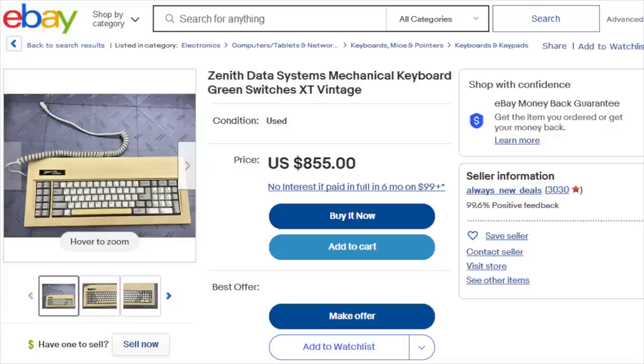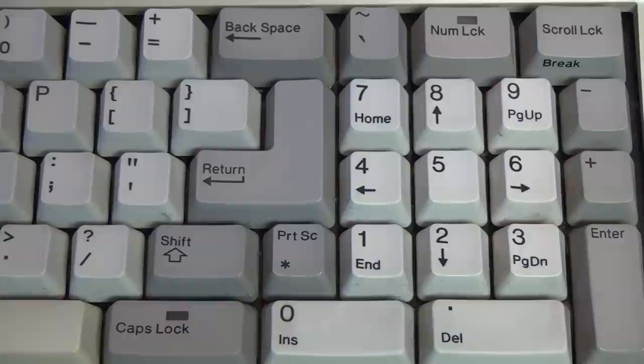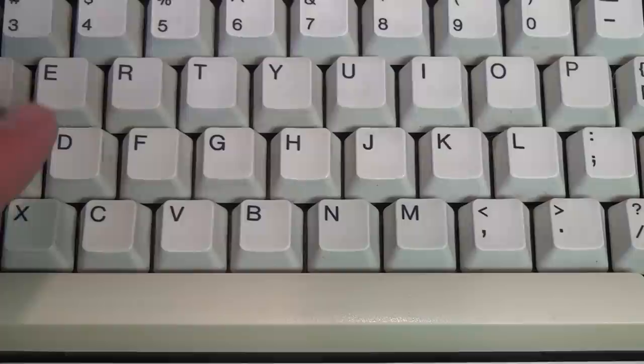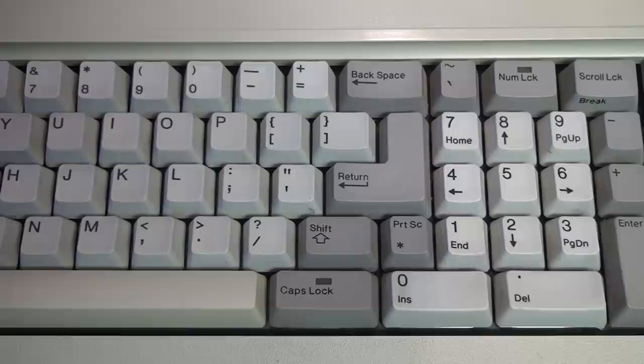These days the keyboard that came with the Z148 is worth more than the rest of the computer, mostly due to its green Alps linear mechanical key switches. It's also neat how the lock indicator lights are in the keys themselves instead of being separate LEDs, and it has an electronic key-click beeper built into the keyboard itself — you can just about hear it beeping when I press a key. The longer you hold down a key, the faster it repeats.